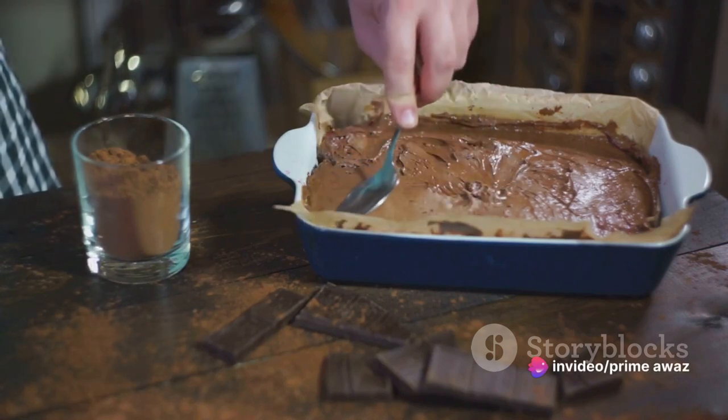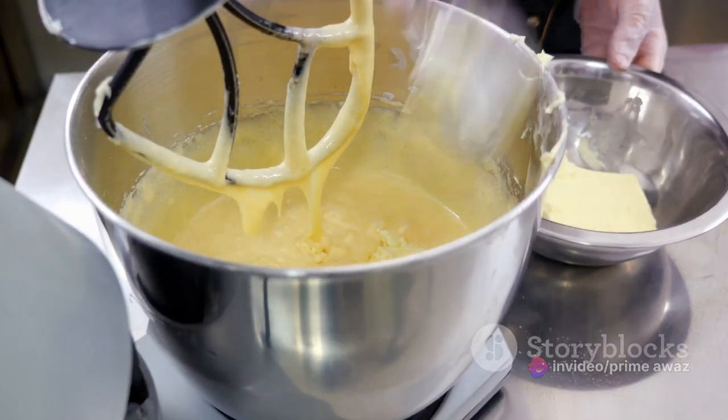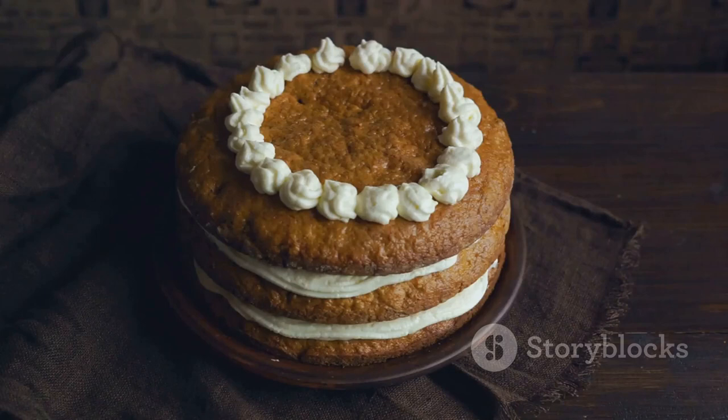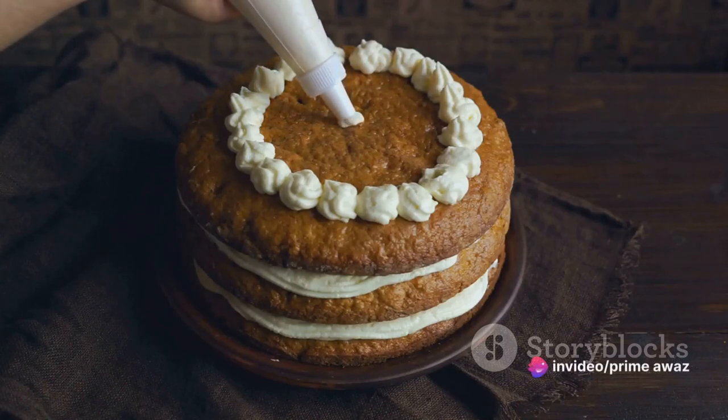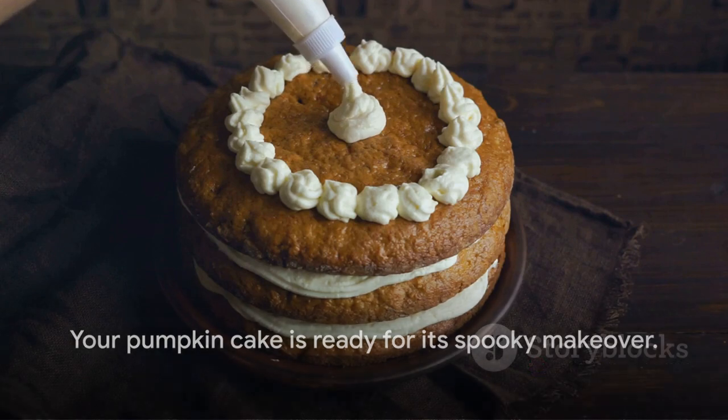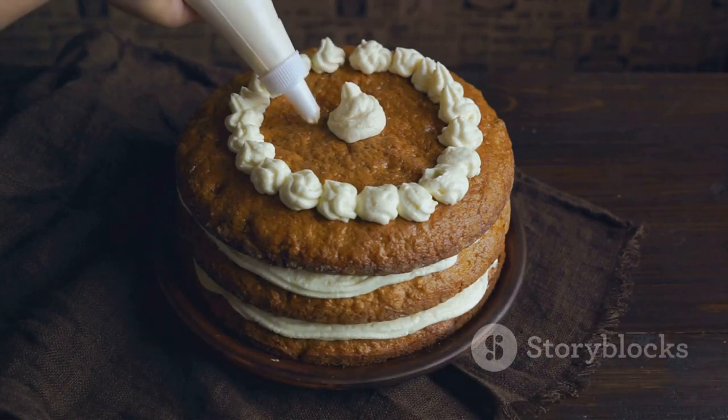Pour this batter into a pre-prepared baking pan and pop it into the oven. As the cake bakes to a golden perfection, let's not forget about the frosting. Beat the cream cheese and butter together until creamy, then gradually add in the powdered sugar and a splash of vanilla extract. Beat until it's fluffy and irresistible, and voila — your pumpkin cake is ready for its spooky makeover.